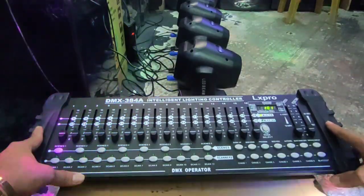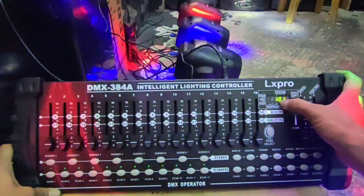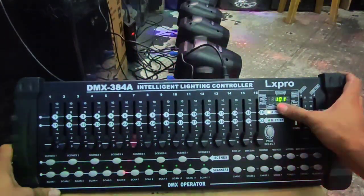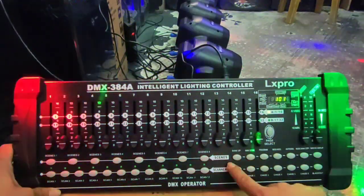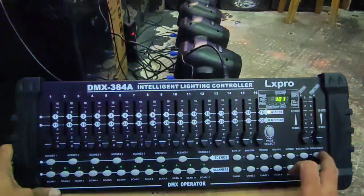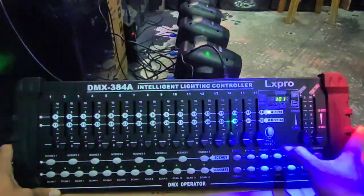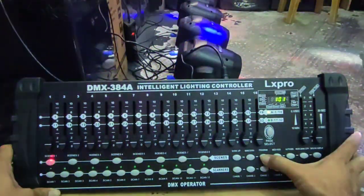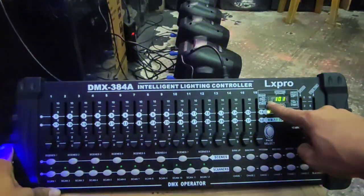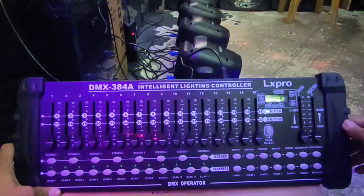First step na gagawin nyo, tingnan muna - na siruan siya, ito yung digital. Pag mag-program ka, may nakalagay dito: bank up, bank down, program, midi add, autodan music, bank copy, tab sync, display. Kung ikaw ay mag-program, ilolongpress mo lang itong program. Pag longpress mo ng program, lalabas yung ilaw dito na nagbi-blink - ready na mag-program.